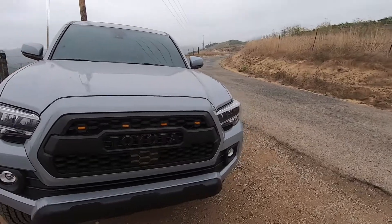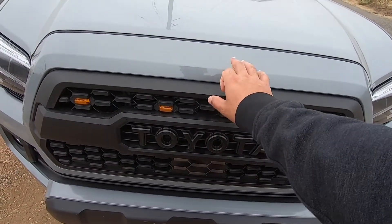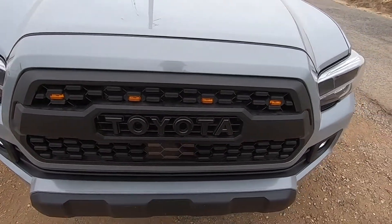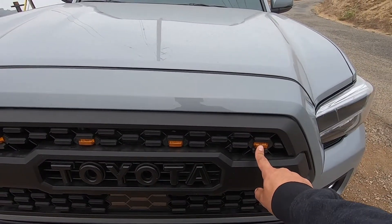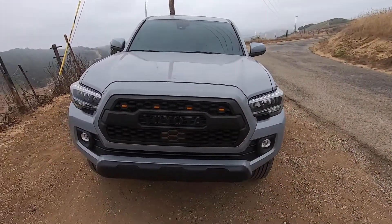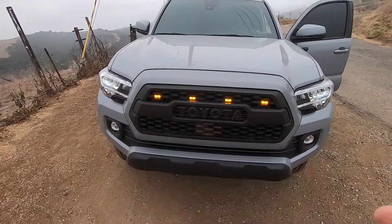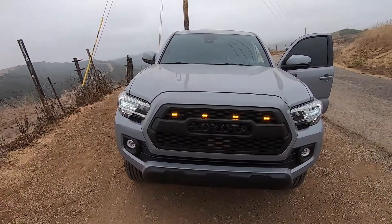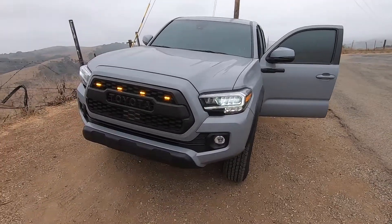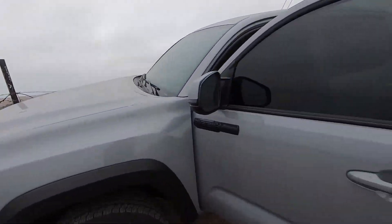Up front I've got the TRD Pro grill — I put this in not too long ago. It comes in gray or whatever color you want to match your vehicle, but I wanted it black so I covered everything around it and spray painted it black. I also added the raptor lights, and I'll be changing those out pretty soon. They're very bright — all four of them — and they're wired to only turn on when my headlights are on, not during daytime running lights.